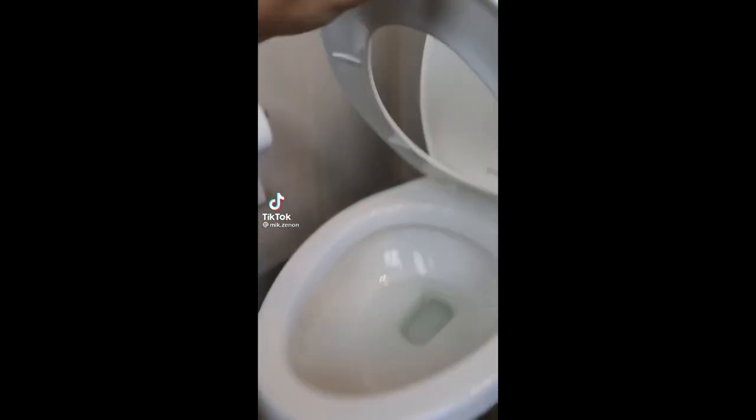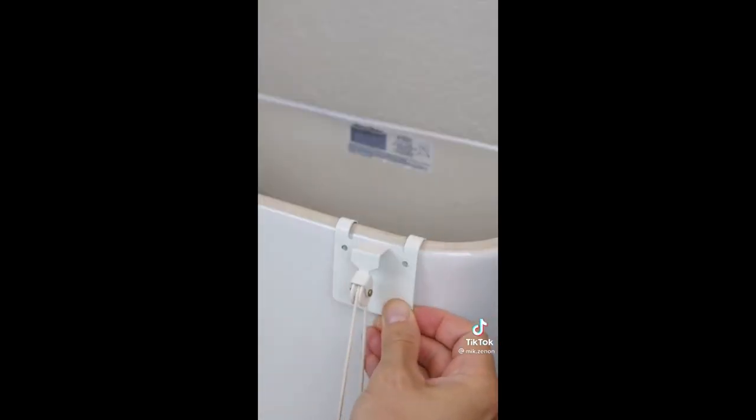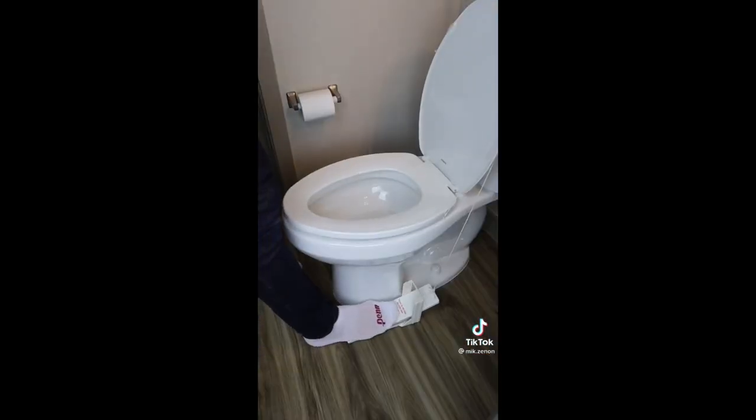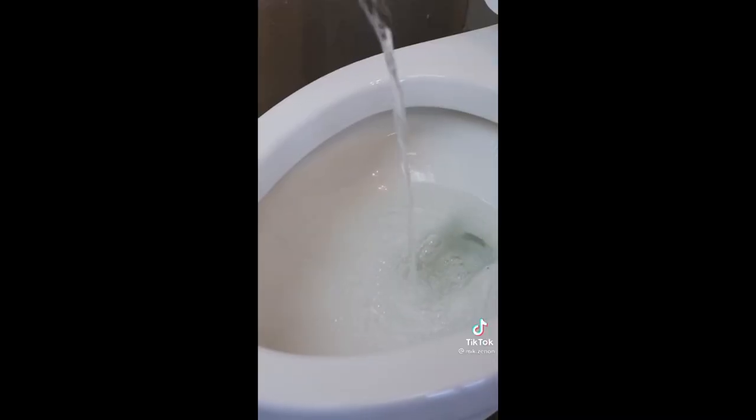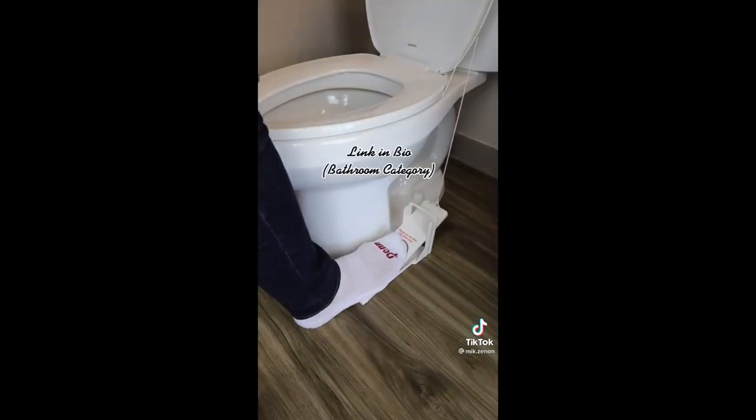Bathroom gadgets you need or don't: if you hate touching the toilet seat or argue about leaving it up, this foot pedal has a lever that connects to the bowl and seat, meaning you can lift the toilet seat, relieve yourself, and lower it without using your hands. No more dripping and no more arguments. So is this something you need or don't?